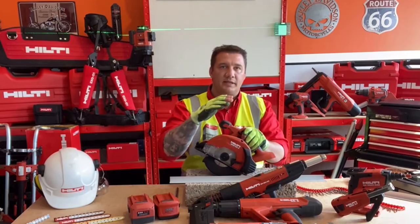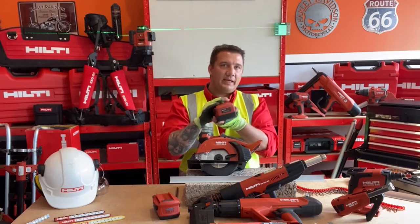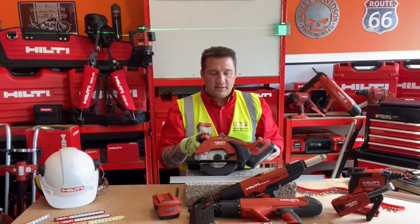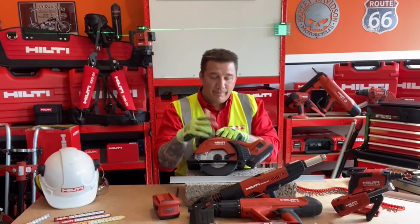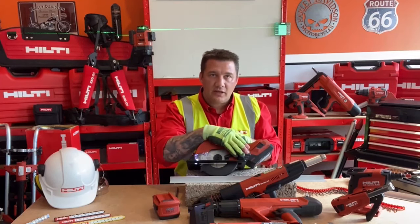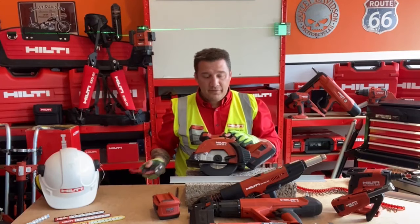We looked at this in detail before but it's such a versatile tool — let's look at the key features again. It runs off our 22-volt platform; today I'm going to use the newer 8 amp battery with advanced cell technology for great longevity. It's got a bright battery indicator and it powers a 165 mm blade giving a cutting depth of up to 57 mm max. It's got a safety trigger — you can't just press the trigger alone, you must depress the safety first. The LED comes on, and very importantly it's got a shard collector that stops fine particles going into the air.